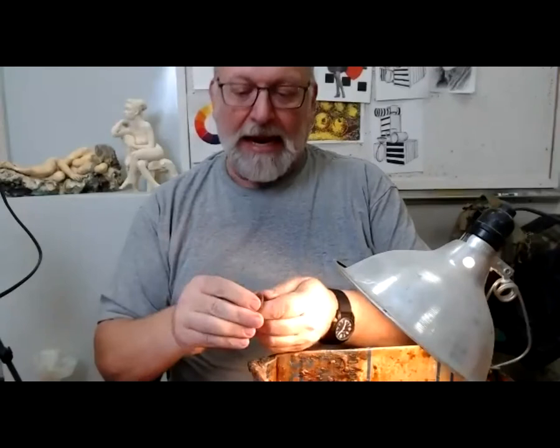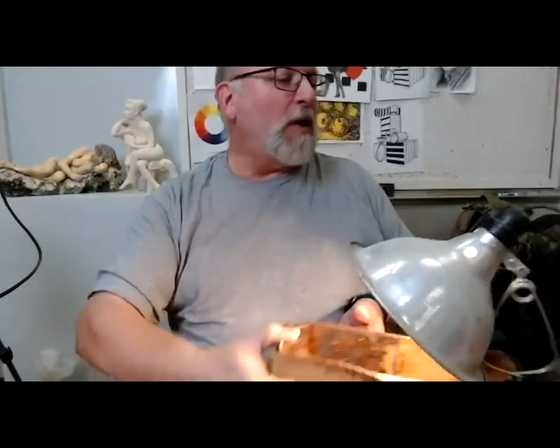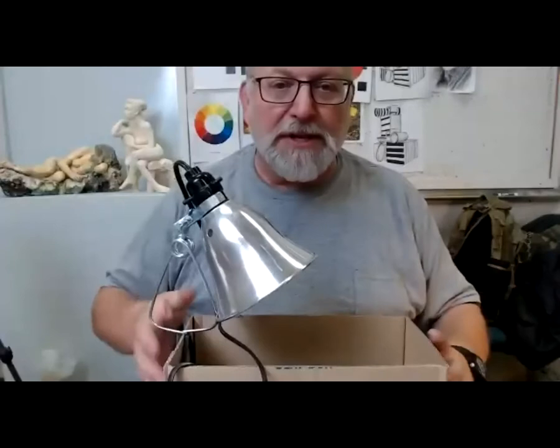The pre-warmed wax doesn't take much effort to further soften in my fingers so that it's malleable like clay, and we can sculpt with it in the additive process. I'll be doing demonstrations with this box of warm wax later this evening.